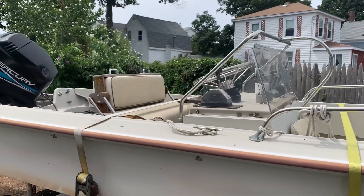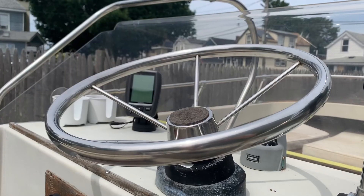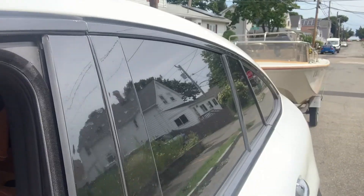This is a 1977 Boston Miller Newport that I found south of Boston, and it's pretty rough, but we're gonna make it beautiful. This boat was in dire need of some fresh bottom paint and some good wood, and that's exactly what I gave it.